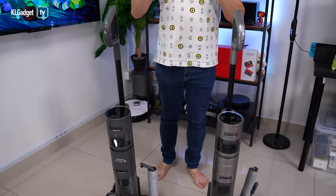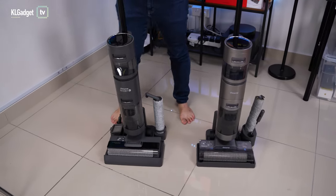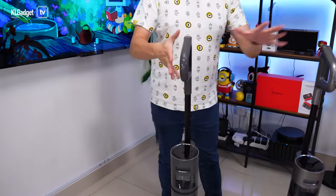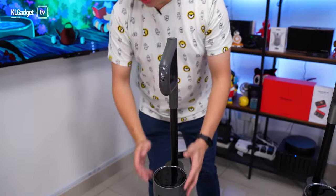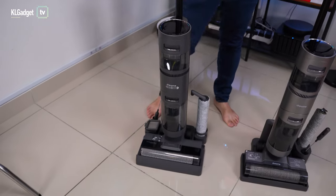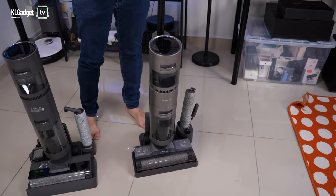To start off, let's recap the hardware differences between the Dreamy H12 and the H11 Max. On first impressions you might think these two vacuum cleaners look exactly the same, but there is a minor difference in their design. The H12 features a deeper gray color on its handle and entire body, whereas the H11 Max has a silver color finishing.